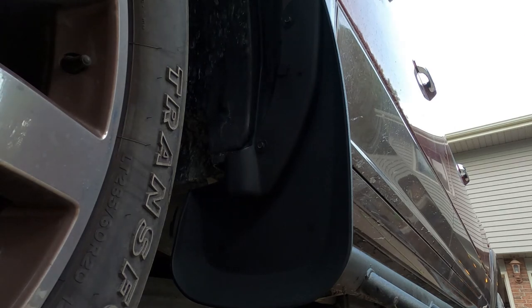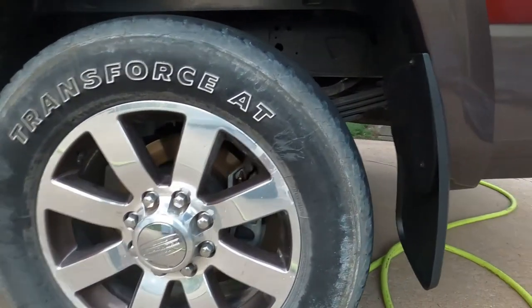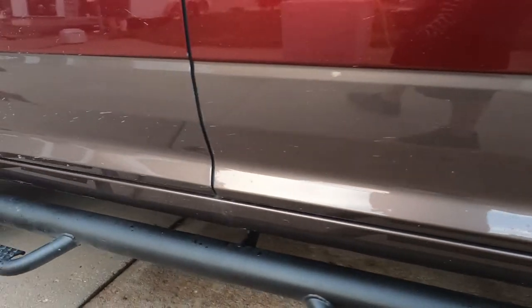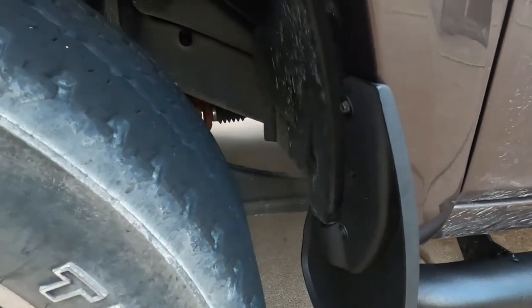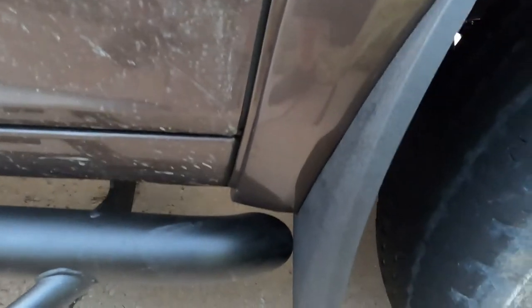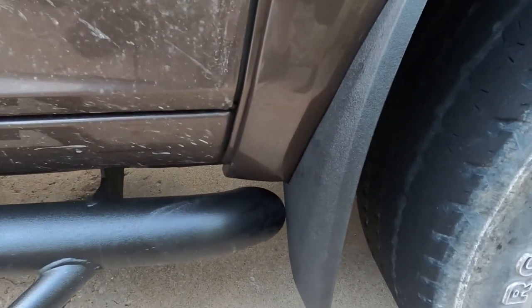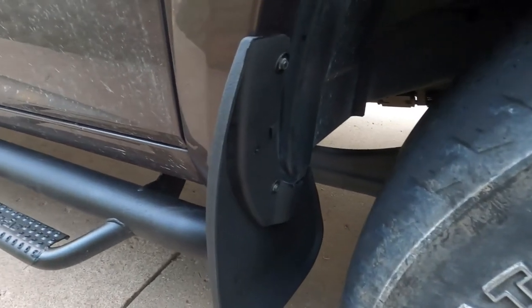I'm going to do the other side off camera — you guys repeat the same steps over there and I'll show you the finished product. All right, we're all done. Mud flaps are on. We installed these running boards yesterday. On the driver's side it is really close to clearing, but on the passenger side, unfortunately, it's touching. I hope that's not a big issue — I'm not too worried about it, I just hope it doesn't make some kind of weird highway noise with wind and vibration.